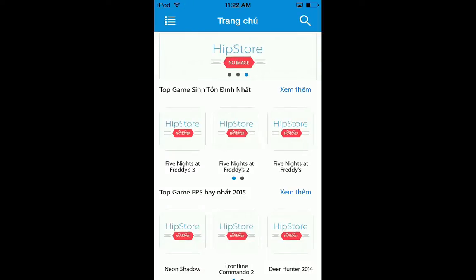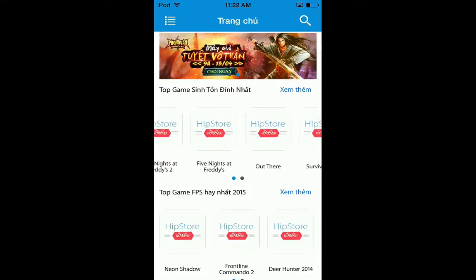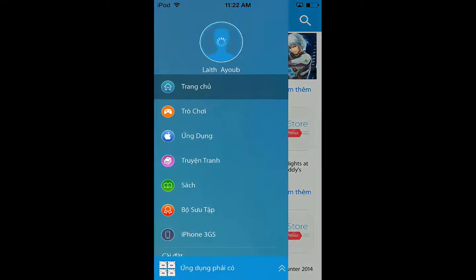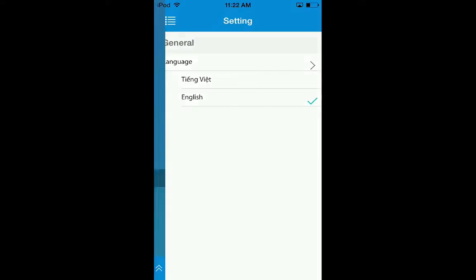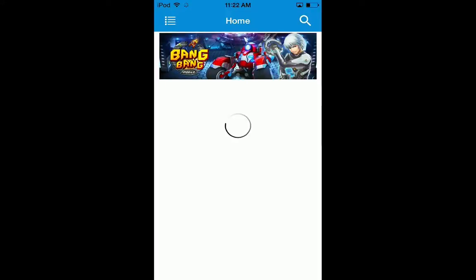As you can see, there is Five Nights at Freddy's. This is taking such a long time - this has never happened before. If you go to the menu it's all in a weird language, so just press the button that's under iPhone 3GS, press the arrow, then press English, and go back home. Wait a minute.